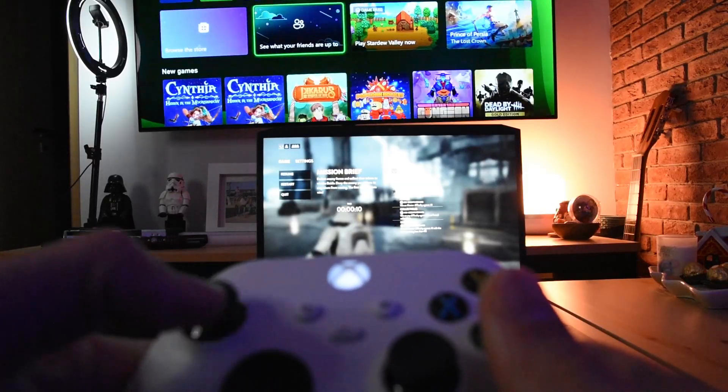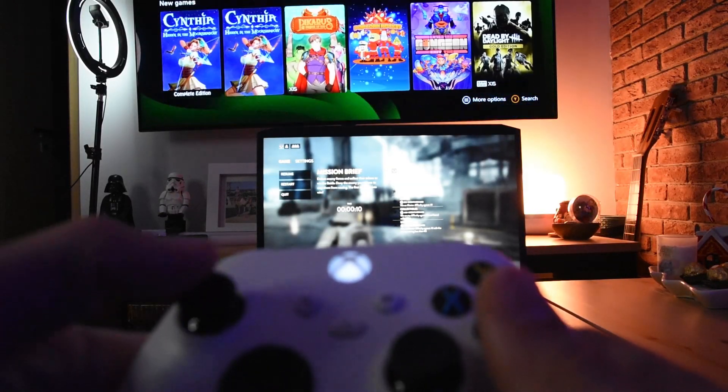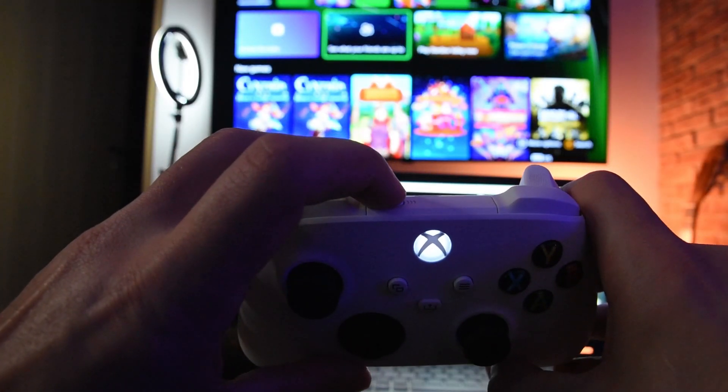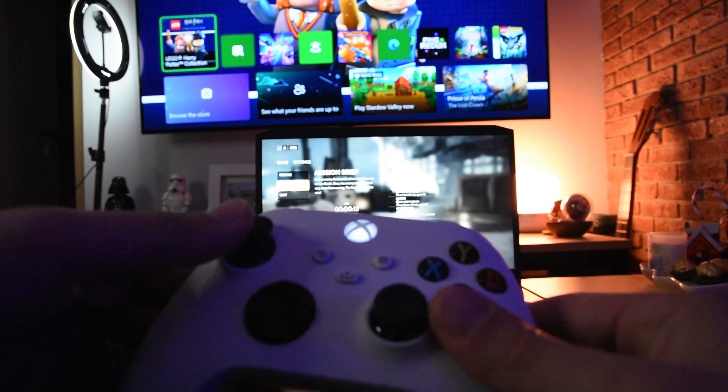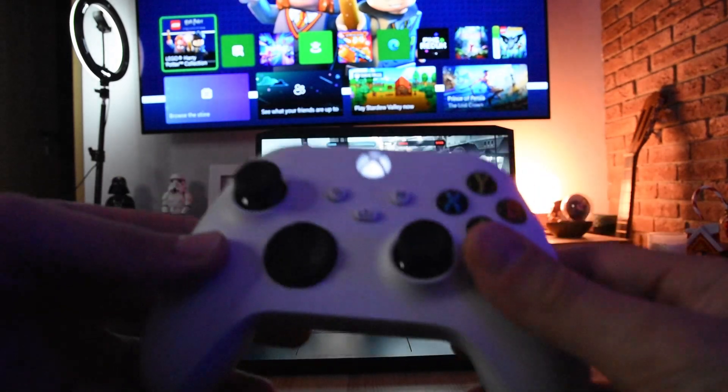Currently my controller is connected to my Xbox console. Let's say I want to connect back to my laptop or my phone and play from there. In order to quickly switch from the Xbox to the laptop or other device, I press and hold the sync button for about a second, and now it switches to the laptop as you can see.